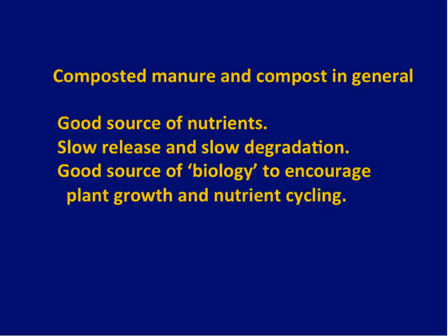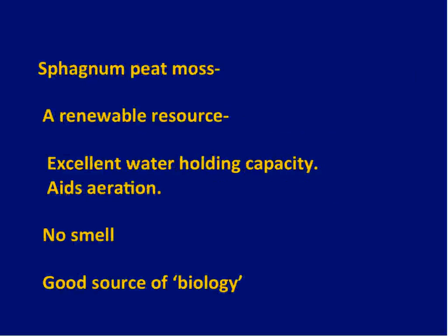Another amendment I use a lot — Ron Smith put me onto this — is sphagnum peat moss. It's a renewable resource, has excellent water-holding capacity, doesn't have a lot of nutrient value but that's not really what you're going for. It aids aeration and really doesn't smell. It's a good source of biology and decomposes over time, so you have to refresh it because the volume of your bed will go down. But it's a really good additive, especially in our high-clay soil.